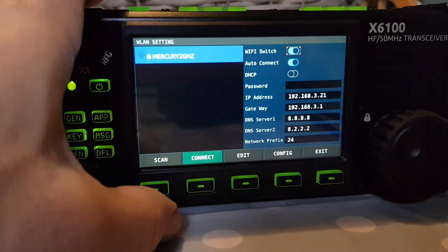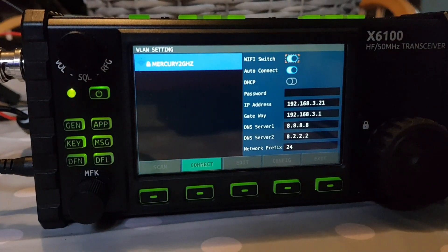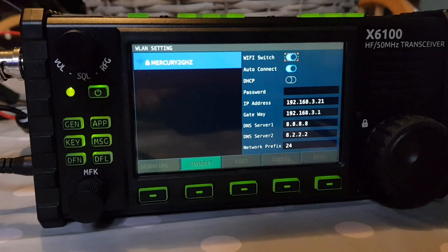The password's gone blank, so I'll keep playing until I get the password in and then it saves it.